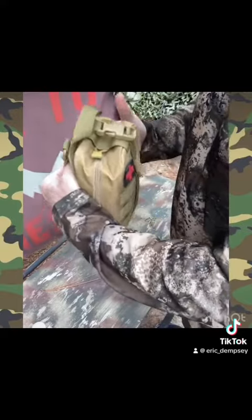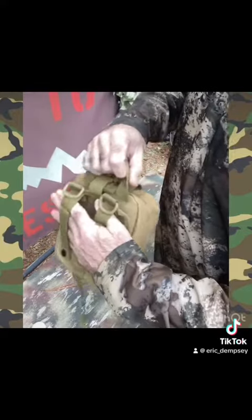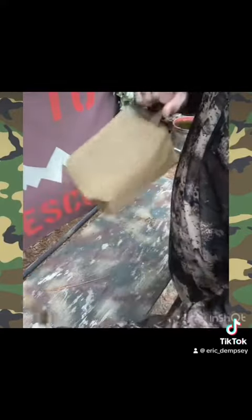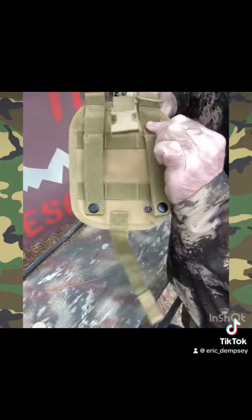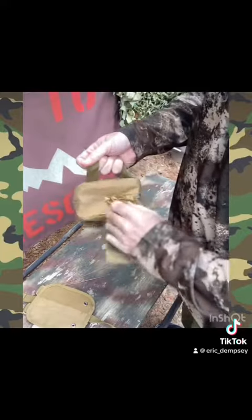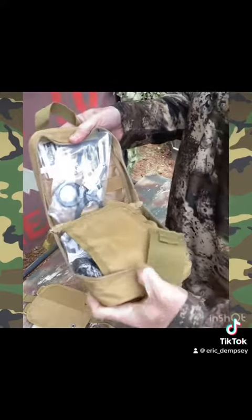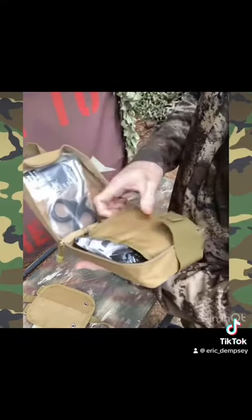So you can have it mounted to a solid object like your vehicle or whatnot, and to open it up you just bust the clip off, pull off the strap, then grab the handle and pull it right off the tearaway back flap. Then velcro top, two zippers — rapid deployment, boom, opens right up.